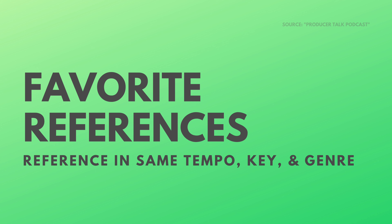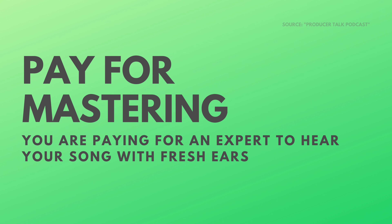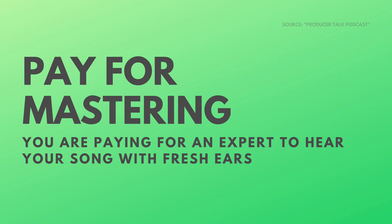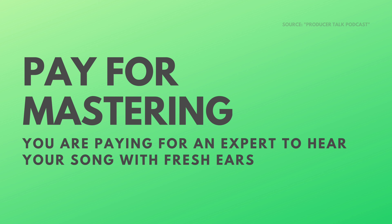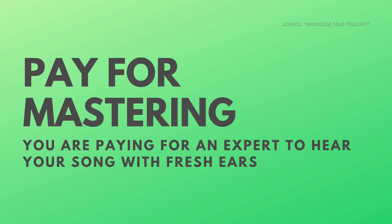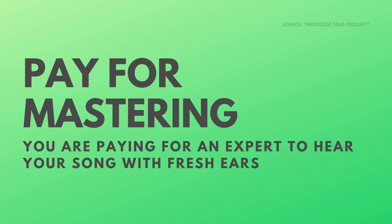I try to listen to what makes sense for the genre. I use Wired Masters — I have them do stem mastering — and I try to get to 80 or 90 percent myself, and then I really need somebody to hear it with fresh ears. That's what you're paying for. It's easy to think someone's going to come in and fix all the shortcomings of your track, but they're not going to fix your sidechains, a latency issue, or a bad hook. I try to get as much done as I can in the mixing process and then outsource the last 10 to 20 percent.